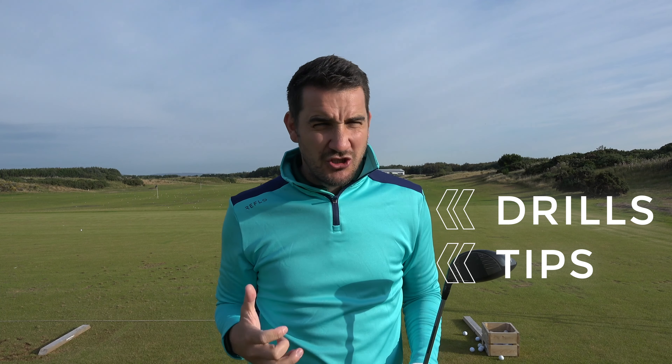Hi everybody, thanks very much for checking out today's video. My name is Andy Carter and in today's video I'm going to be talking to you about the driver and the iron, the difference in setup and the difference in ball striking. Make sure you watch this video right to the very end because I've got drills, tips and hopefully some real proper game-changing information that can help you get better.